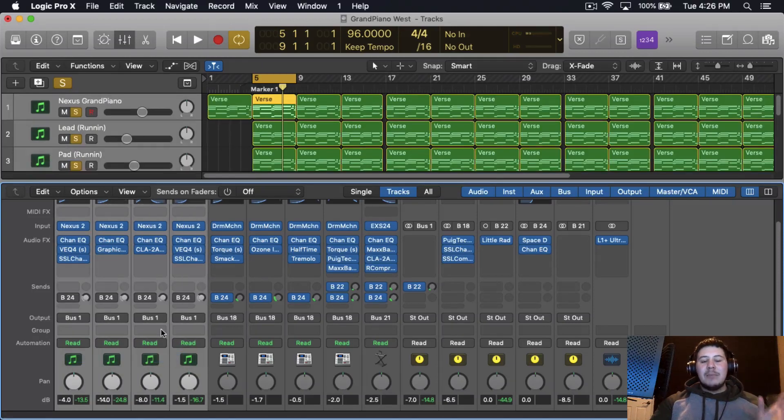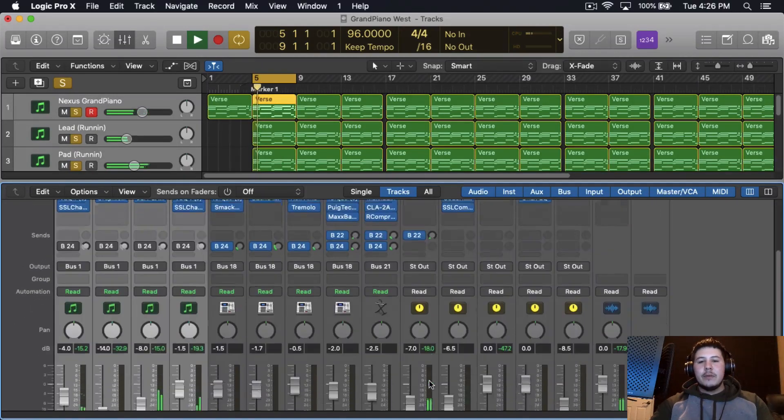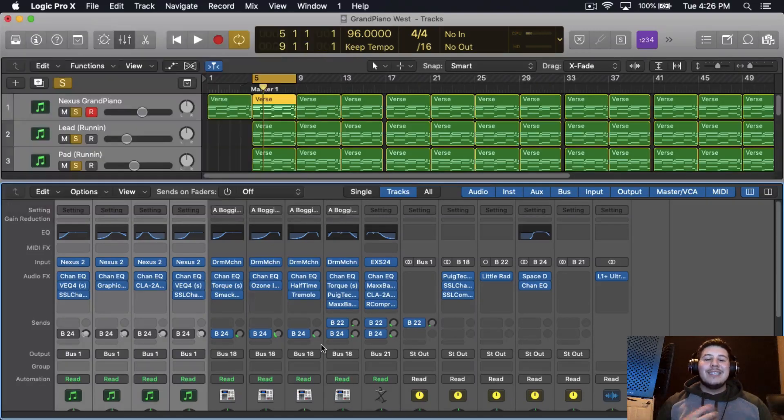I bussed everything to one bus — the piano bus. Then I added a little Radiator, which is pretty much a preamp. What it's going to do is beef up the melody. It gives a nice thickness not just to one instrument but to everything in general.